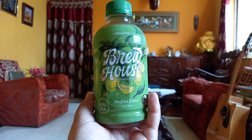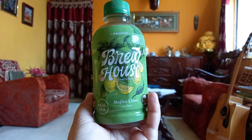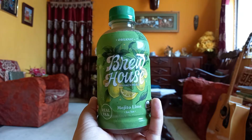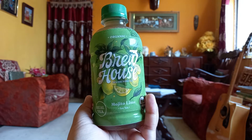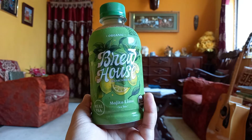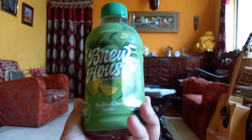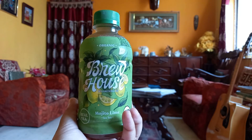I am back with another iced tea review, and this is the Mojito Lime Iced Tea from the Brew House Brewing Company. I have already done a review from this brand, so I will be linking that video in the description box or in the info cards — you can check that out.